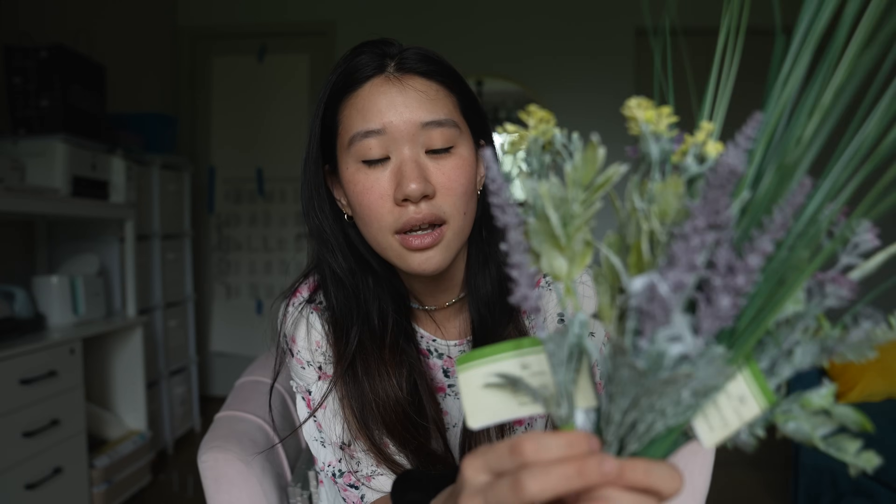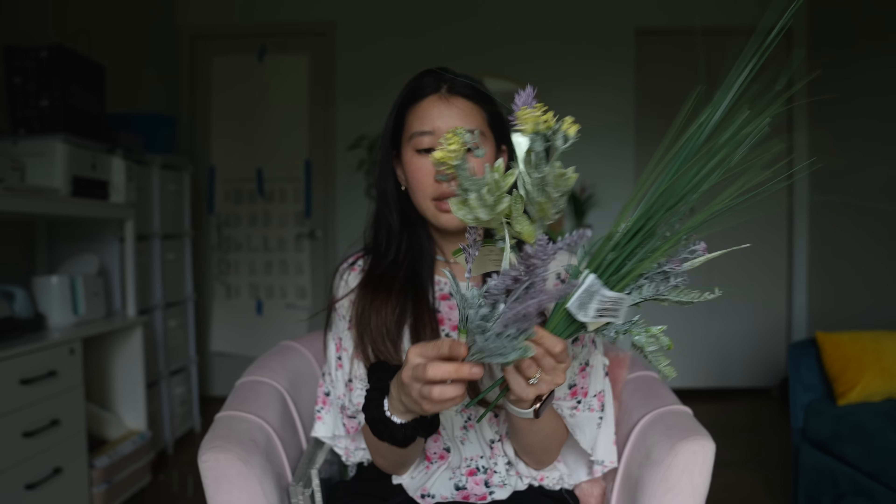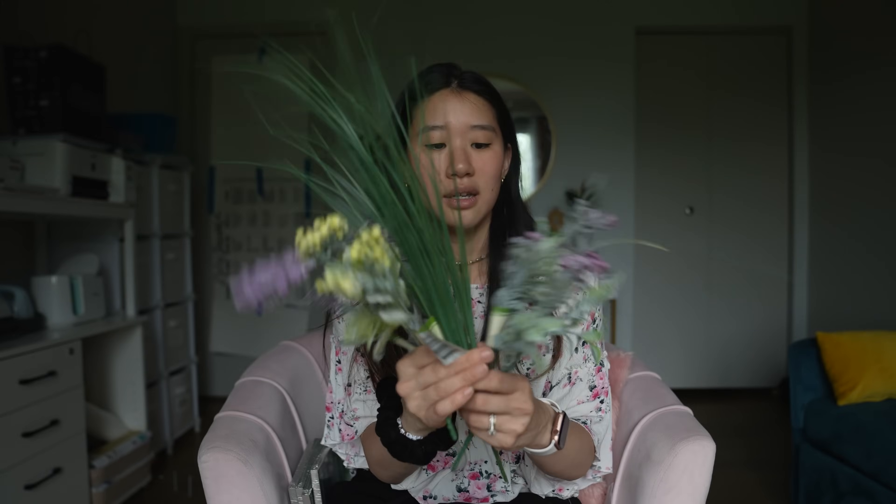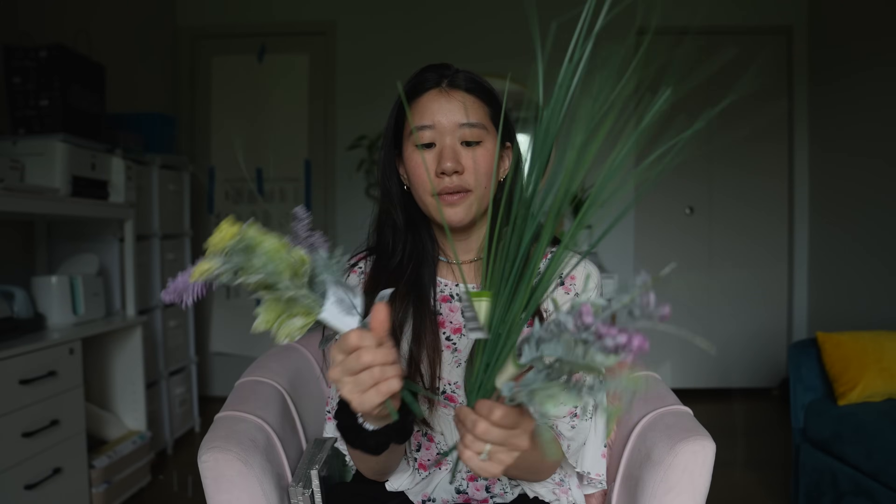I opted to go the Dollar Tree route and I actually thought these were so pretty. Most of the faux flowers from the Dollar Tree are not really pretty — you can tell they're kind of cheap quality — although some of them look good, and I thought this was one of them. So it's a bundle with a few different ones: this is one, this is lavender, and there are others too. And then I got this grass, onion grass, that's what it says, and I just thought it would look so pretty together.